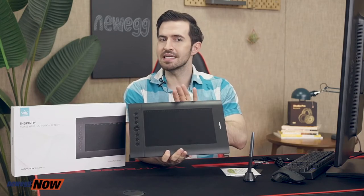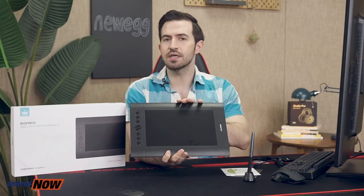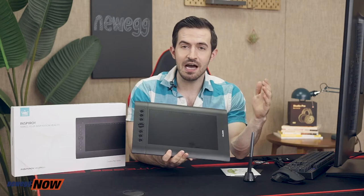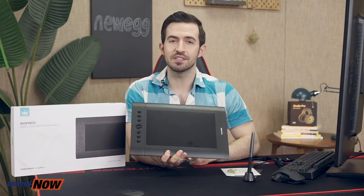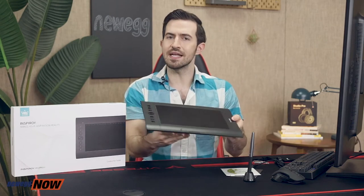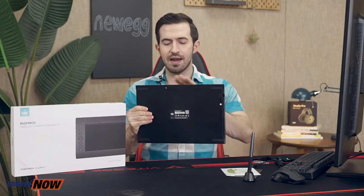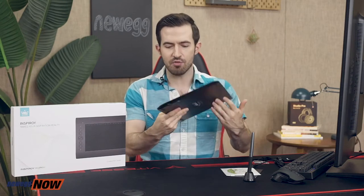These dimensions are gonna make it really easy to fit into any small suitcase or backpack so you're no longer limited to creating indoors. Take it out to the coffee shop, the park, or back and forth from the office. The build quality is quite sturdy and you've also got four rubber feet on the back to give it extra stability. I've read a lot of reviews raving about how great it feels over time and how durable the build is, which is fantastic in this price range.